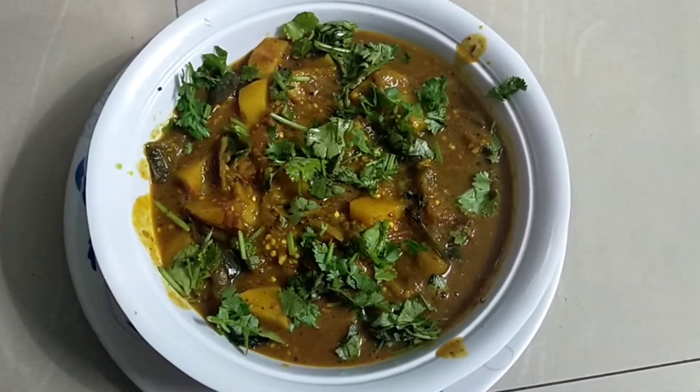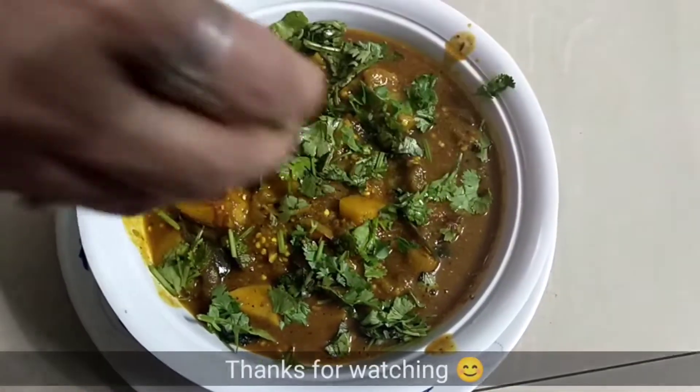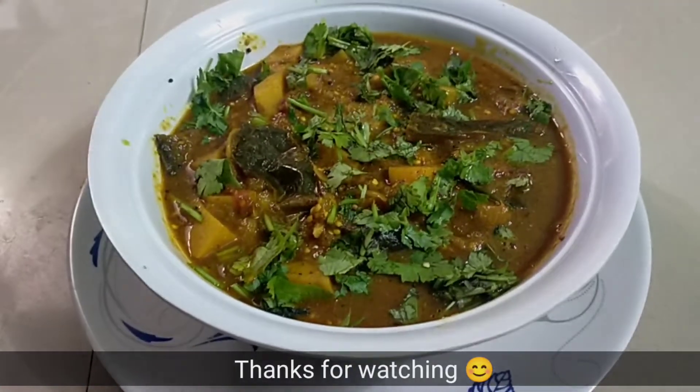Let's garnish it. If you like my video, please like it.